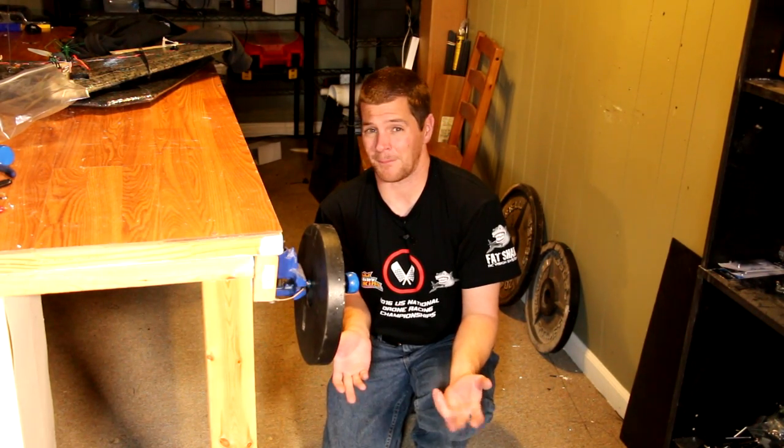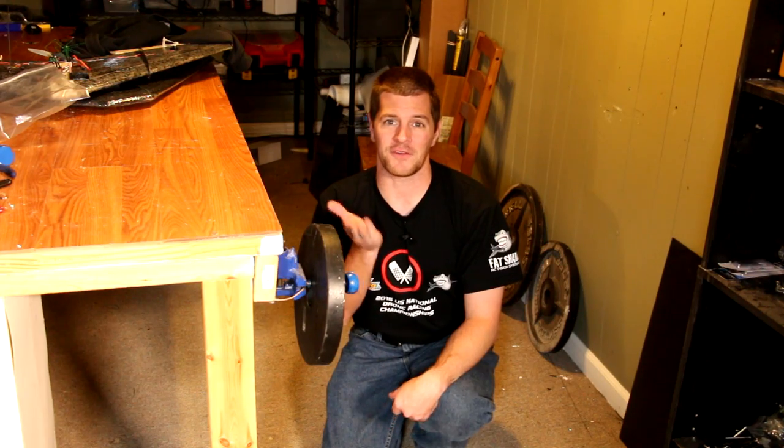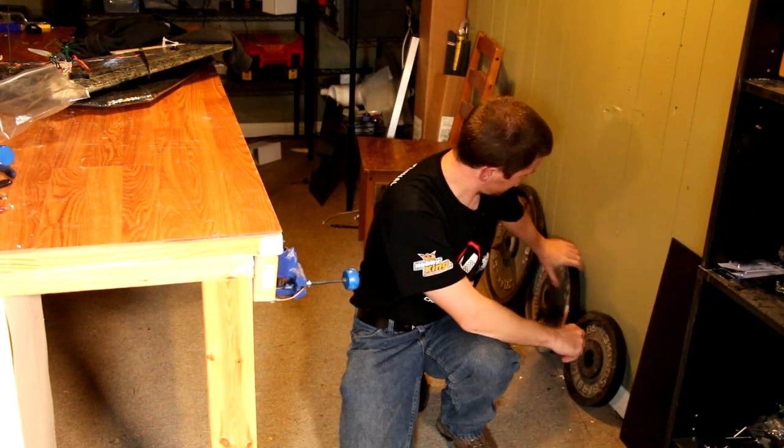Okay, there's 25 pounds. Your average racer is about a pound to a pound and a quarter, so that's more than 15 times the weight of the aircraft itself — and it's taking that just fine. So let's go to something a little bit heavier.